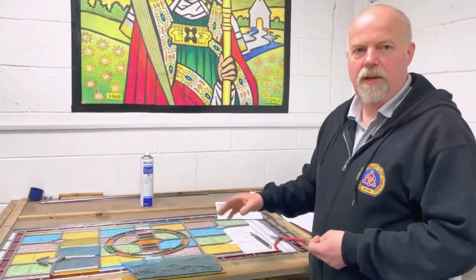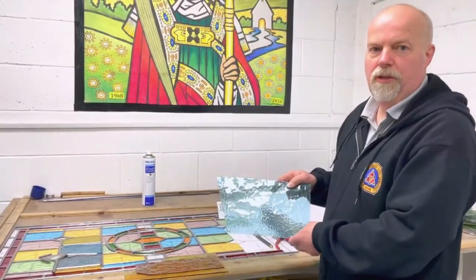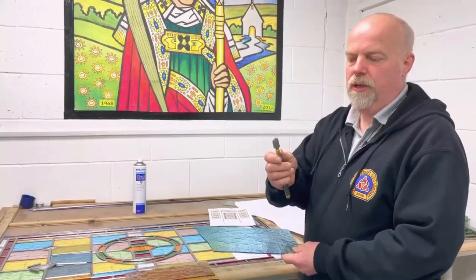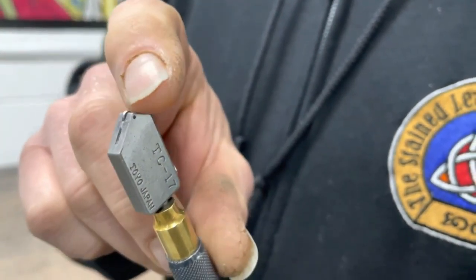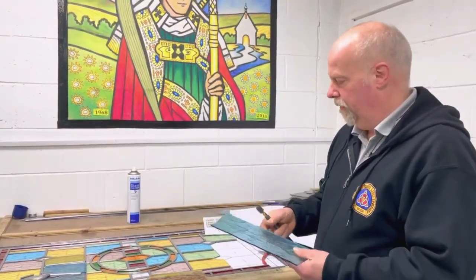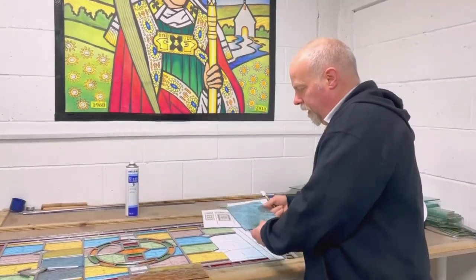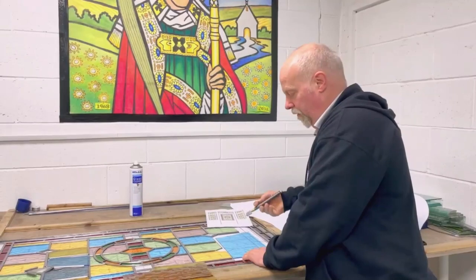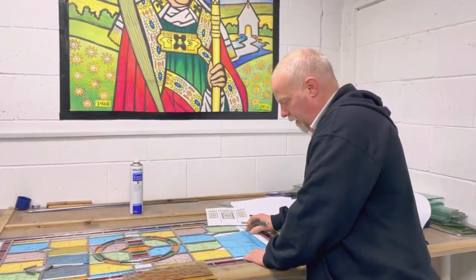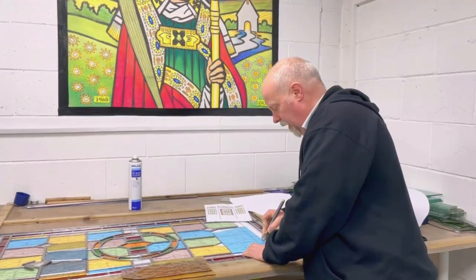The stained glass is made out of individual pieces of coloured glass. This is some of the blue glass we're using for this window. We use a special cutter called a glass cutter which has got a little hard wheel on the end, and that's going to make a little score mark on the glass so I can cut it. I put the glass over the pattern, then I can look through the glass, make a score mark and then cut it. You might be able to hear the sound of the cutter as it goes across the glass.